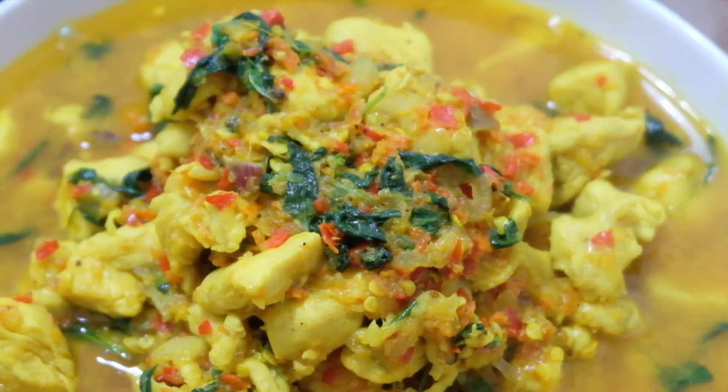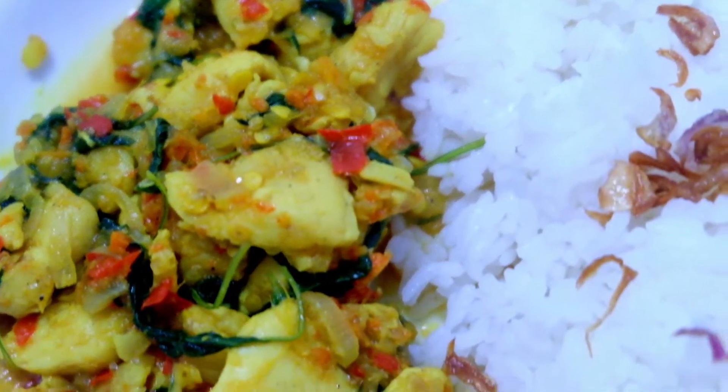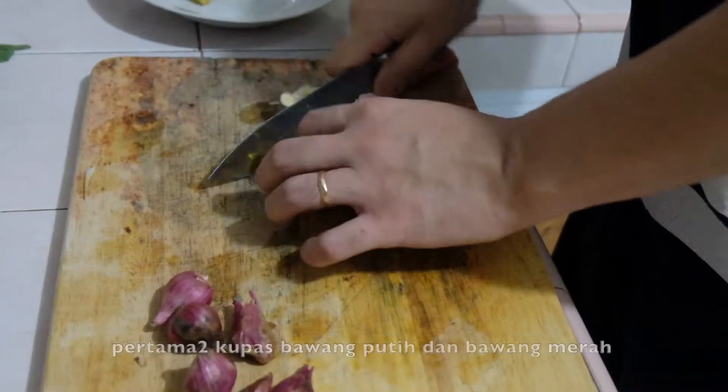Hey guys, on today's video I will be making chicken wuku wuku recipe, so stay tuned for the video.